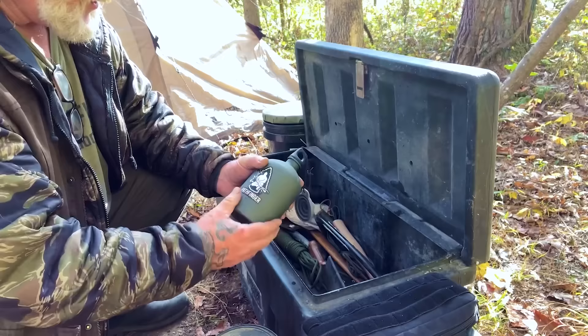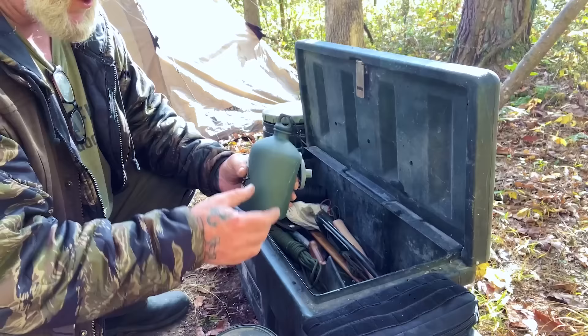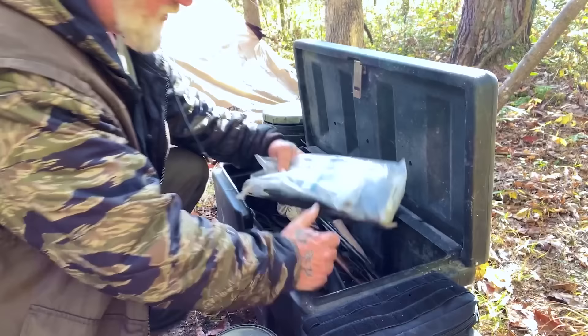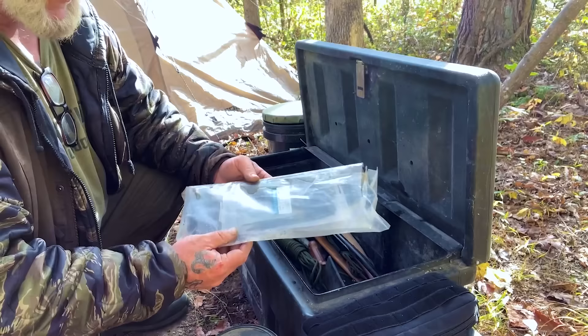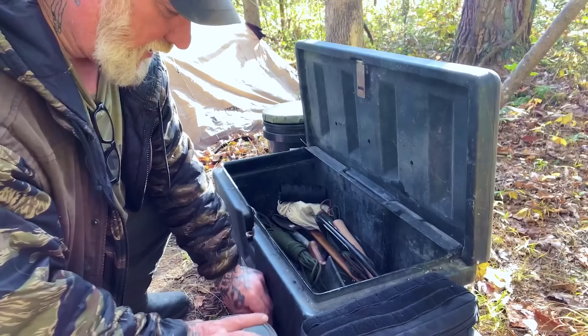I have a bottle of kerosene in here — just a fuel bottle I've painted OD green with a Pathfinder sticker on it. It has a silicone funnel on it for filling up my kerosene lantern, a small Fruhan lantern I use here in camp. I also have a bag of zip ties in multiple sizes — 700 zip ties. I've taken some out, but there's still a ton in here. Great for repair and fabricating things.